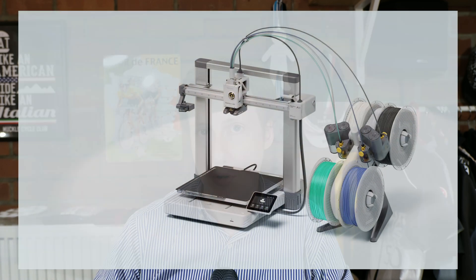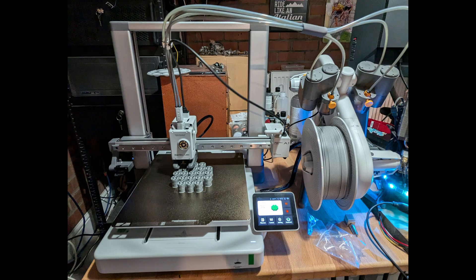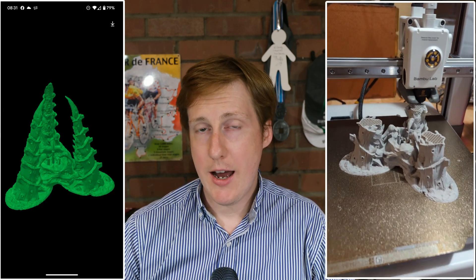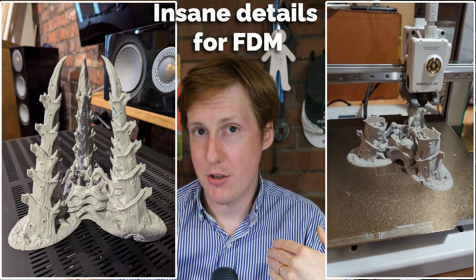Hey everybody, welcome back to Jim's Garage. This video is going to be a bit of a departure from my usual Homelab stuff, but I am going to be using it for a Homelab application. Today I'm going to be talking about 3D printing. This has been something considered for a long time and I eventually decided to reach out to the good guys at Bamboo Labs, who kindly sent me one of their A1 printers. Now this video is not sponsored by them, so I can say what I want. Thankfully, everything I do have to say is really positive. I've been absolutely blown away by this thing, and that's coming from somebody who does miniatures, so I know about detail at small scale.